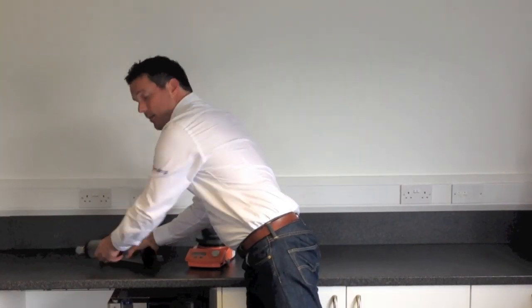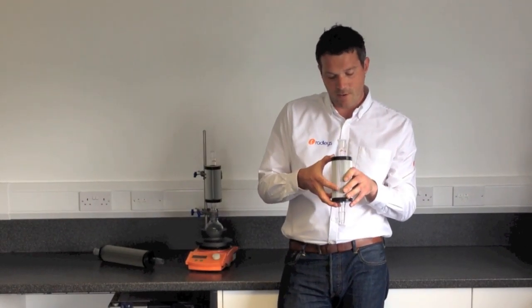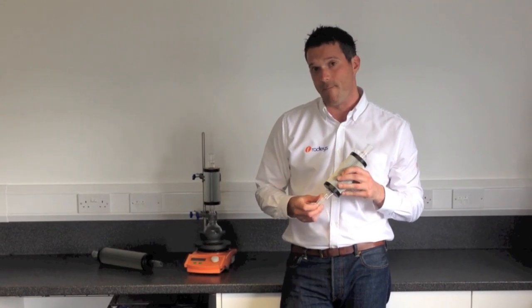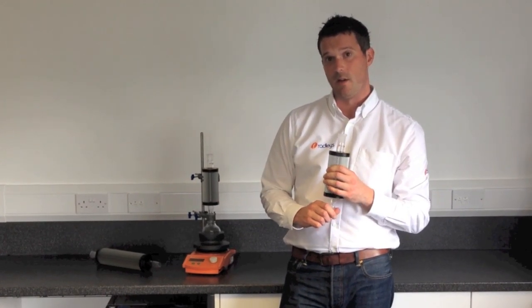And then we've got the Thindenser Mini. So this is much smaller. It's 275mm long and it comes in smaller joint sizes of B14, B19 and B24, and this one's good for up to 250ml flasks with about 100ml of solvent in.